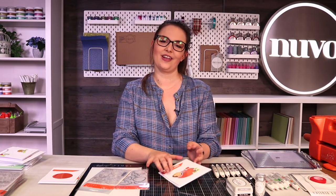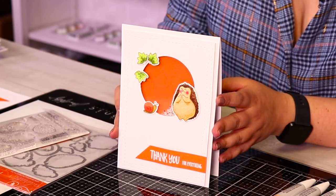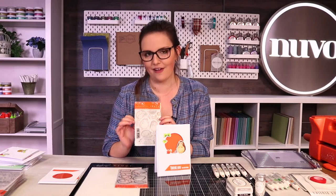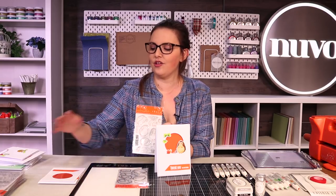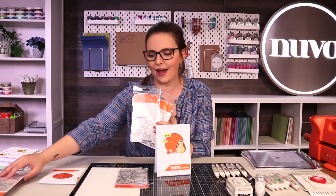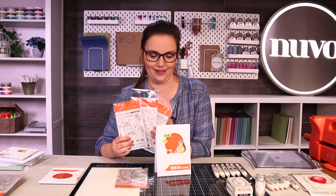Hi, my name is Hannah and today I'm going to be showing you this really cute card made using the Adorables collection from Tonic Studios. It's a range of really gorgeous stamps with a lot of white space. They're photopolymer clear stamps so you can be colouring in, bring in your Nuvo markers, use your aquaflows, really go to town and enjoy colouring in these gorgeous images.